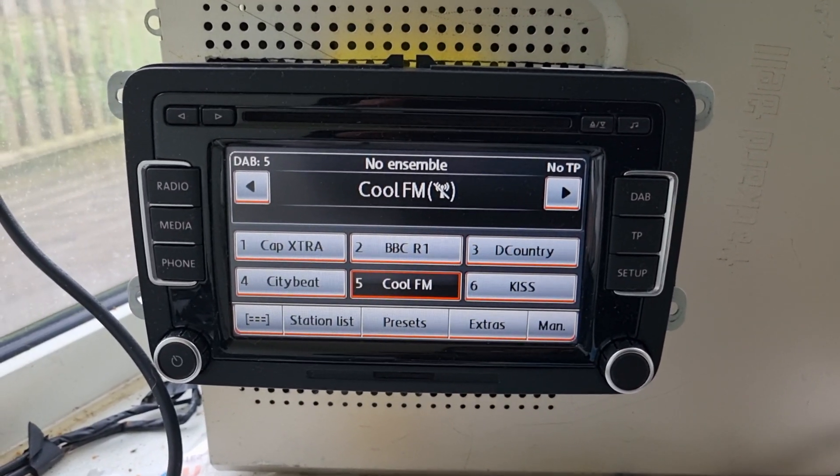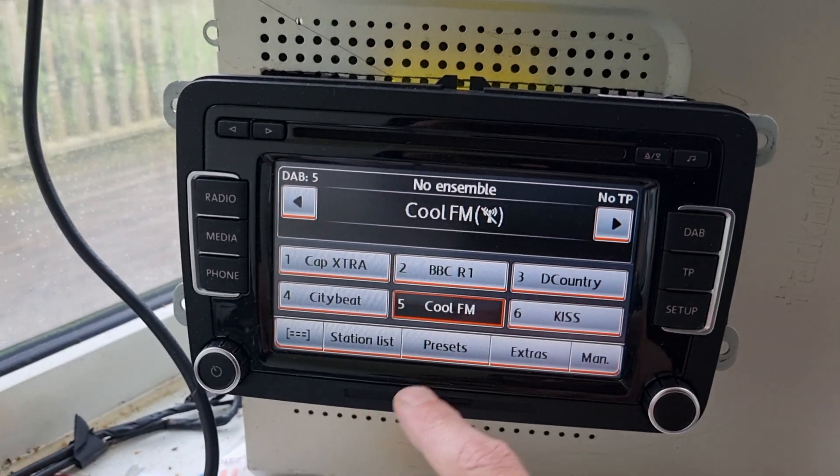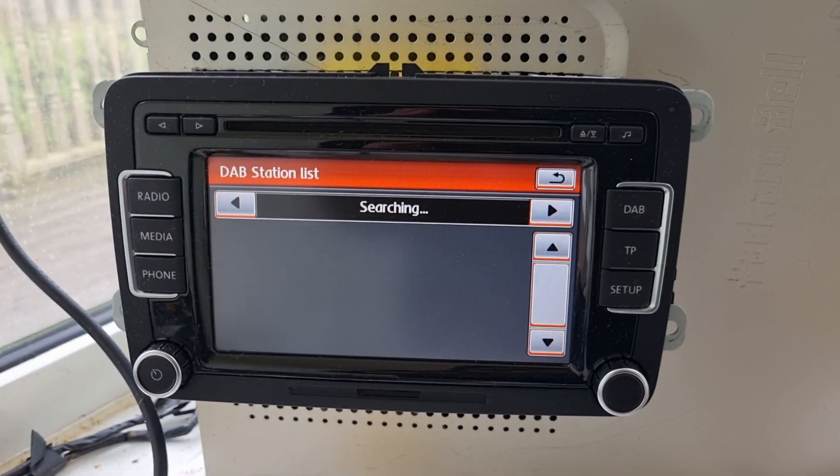The digital radio in this stereo isn't working. You can see there we've got no signal. Going to the station list to try and find a new station, it just says no ensemble.